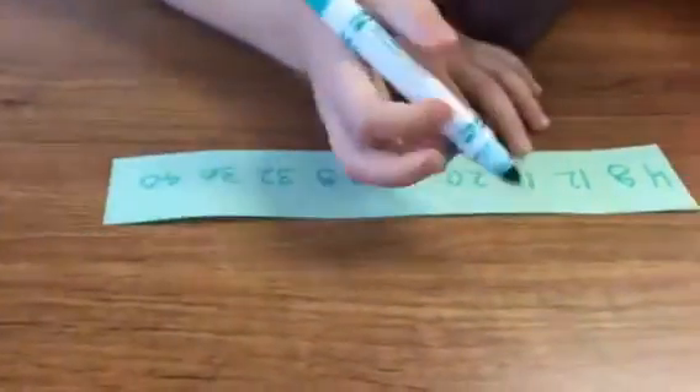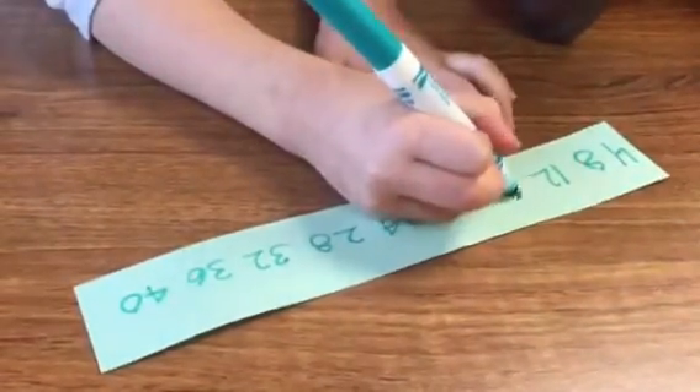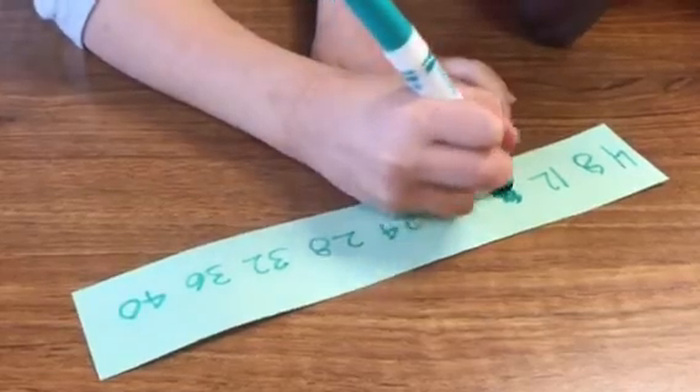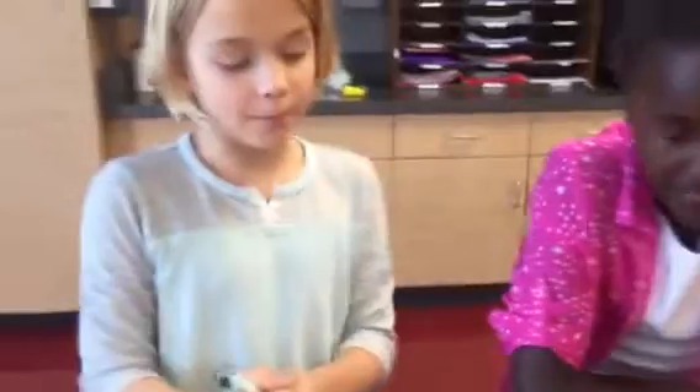Gia is going to close her eyes while I pick a number, 4 through 40, and then I'm going to cross it out. Now she has to count by fours, but she doesn't know what that number is — well, she does, but it's scribbled out so she could forget. She has to count by fours all the way to 40.